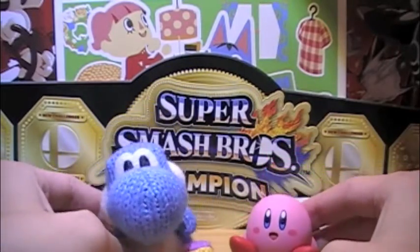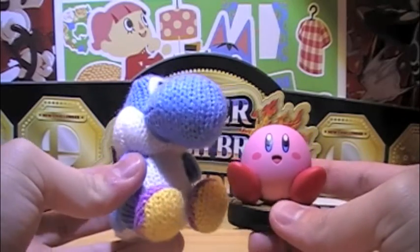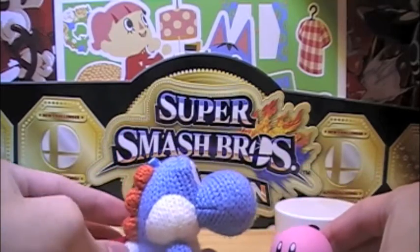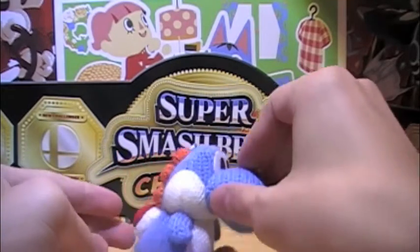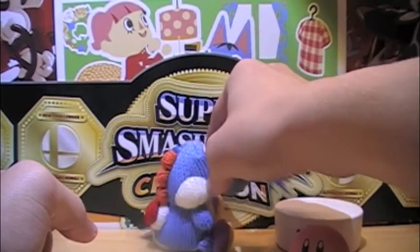So here's the Kirby. Now Kirby is a pretty small amiibo, but if you have him, this is a size comparison. And he balances pretty well — not falling over.